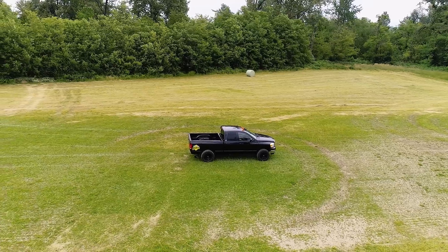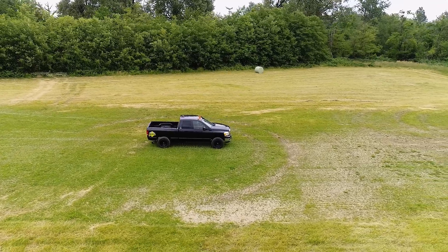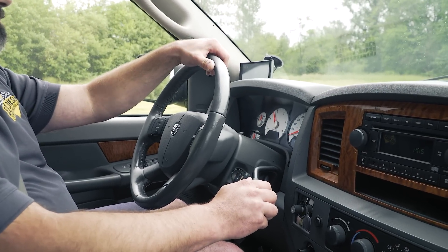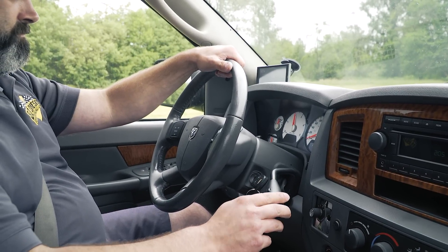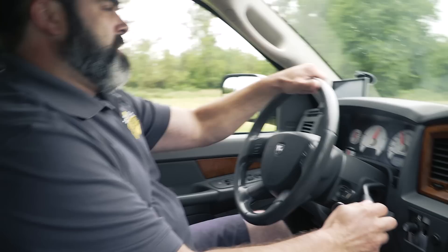Now we're in the back 40 where we do our dirt drag testing. Here we are in the race truck, which is our 06 Dodge. It also has the tap shifter installed in it. I'm going to select manual mode, which mimics a manual valve body. Let's go for a rip. We're ready to party — and lock up, and third gear.